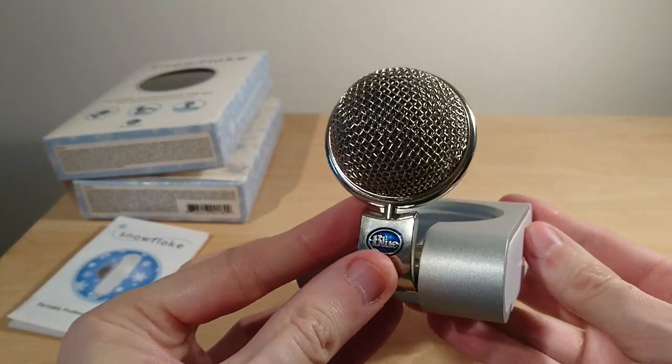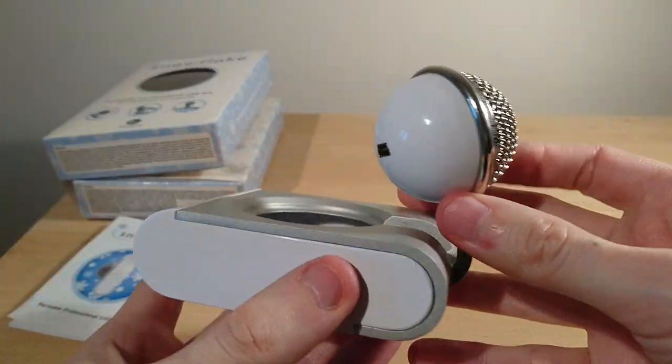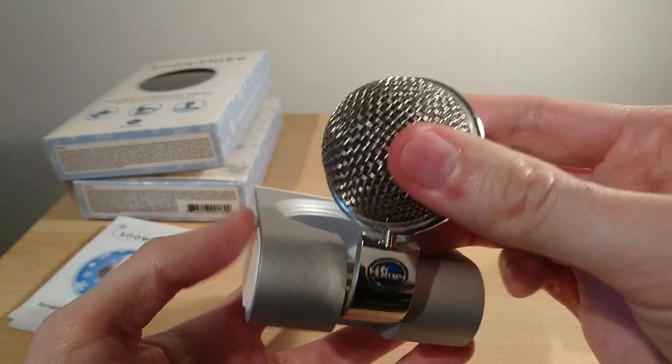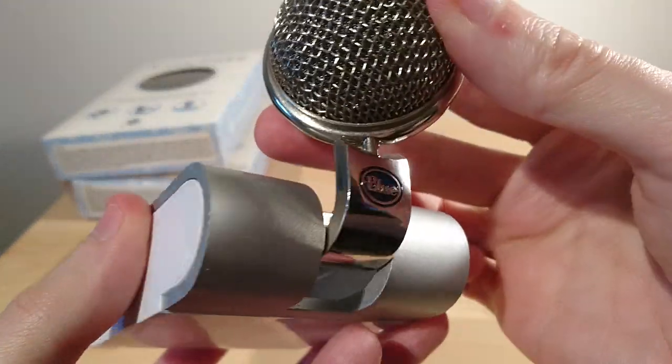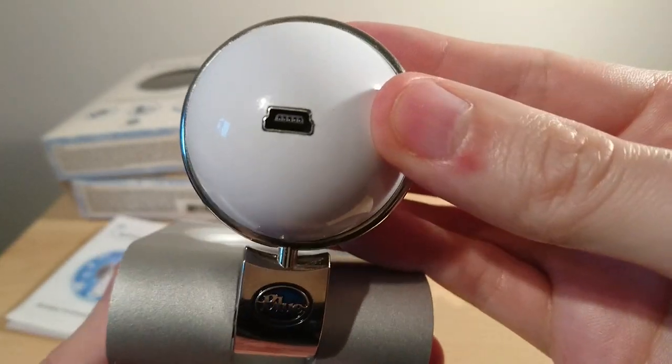There's the Blue branding on the front and it spins around 360 degrees. It is a cardioid polar pattern, so you have to speak into the front obviously.